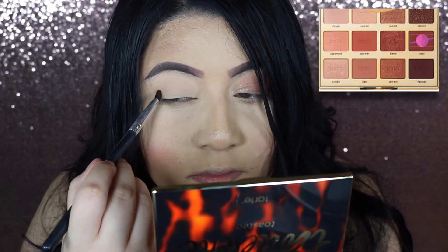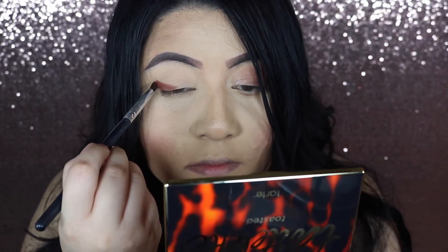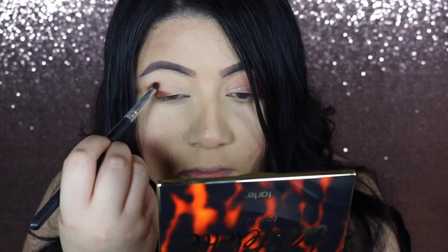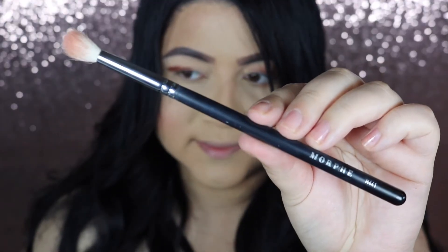Then I grab a pencil brush and just create an outer V. This look is all about the blending technique — blend, blend, blend. First just create your outer V, then with an M441 brush start blending that out. Make sure there's no edges, it's seamless — it looks like smoke, just think of a smoky eye look.